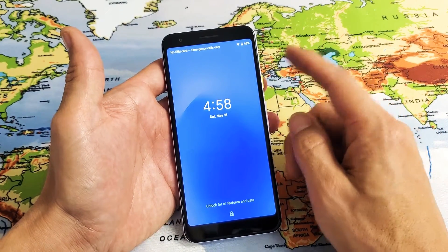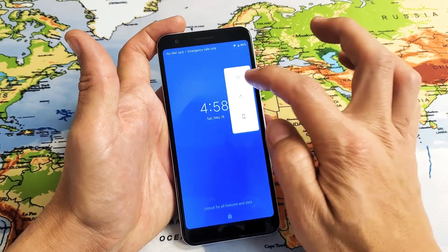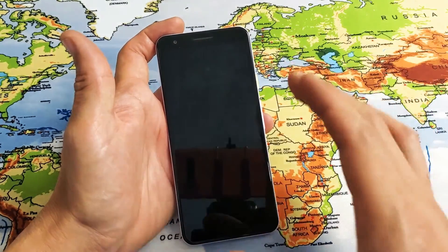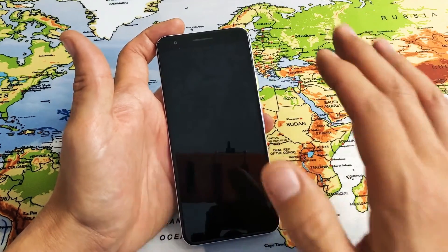Okay, so the first thing you want to do is go ahead and power off your phone. Just press and hold the power button and then go ahead and power off. Remember, once we do the factory reset, you will lose everything on your phone — your photos, videos, your documents. Everything is going to be long gone, so hopefully you have it backed up.